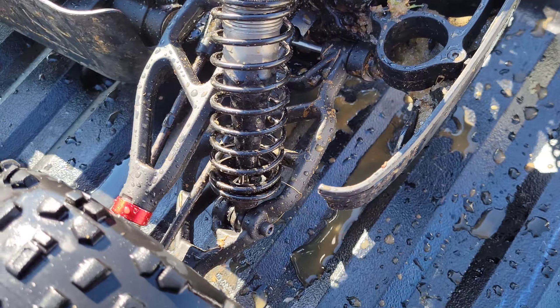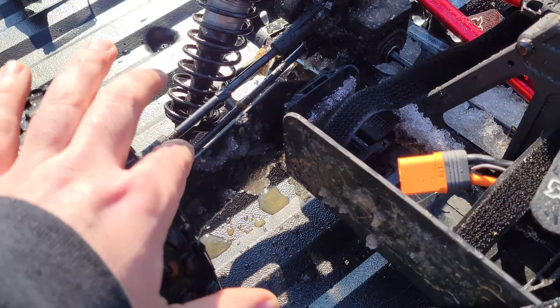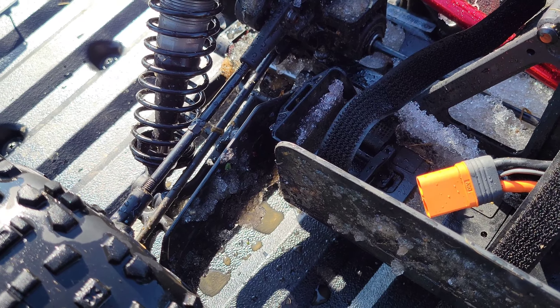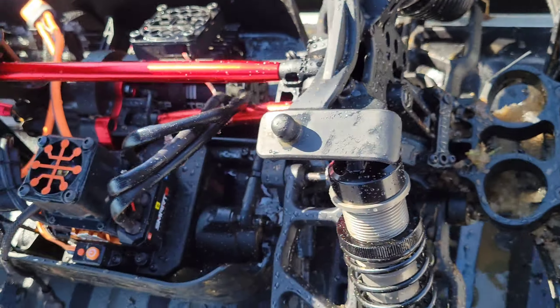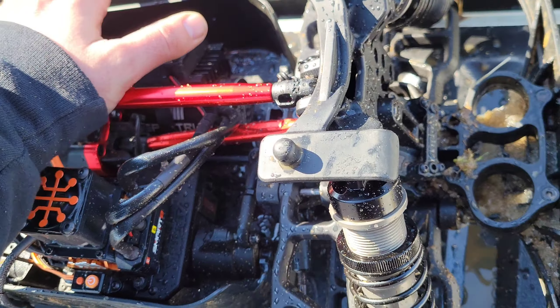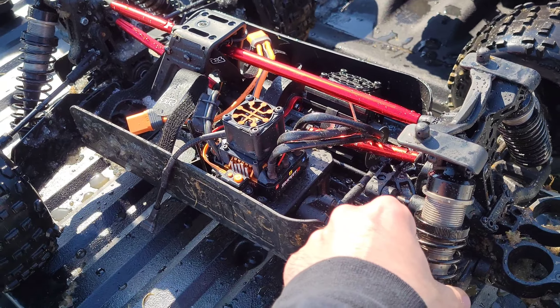No broken arms. These RPM arms are doing good. These mud guards — they were like $4 or something. I need to add those to the list. So stiff. They did good. So there you go, you can get them if you want — I'll put a link in the description.